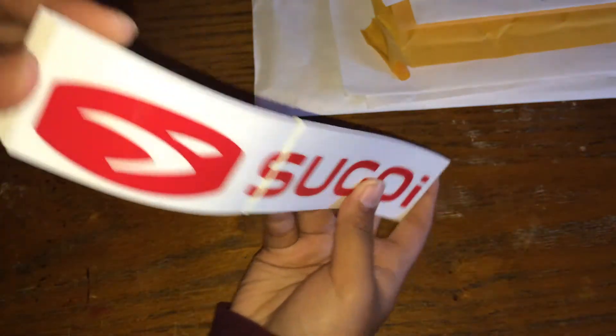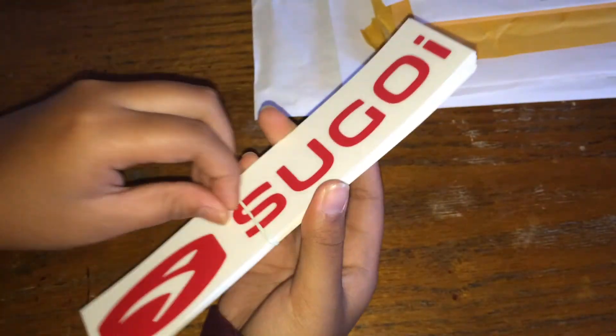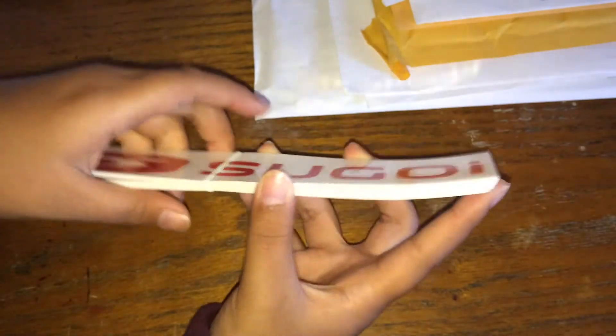Next from Sugoi. They sent me a bunch of these — around 17, I think — and they're all in this pack with a rubber band. They're all the same.